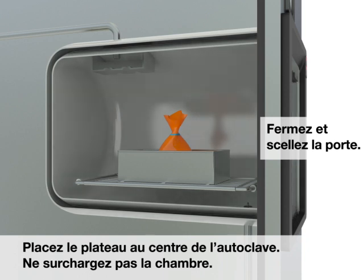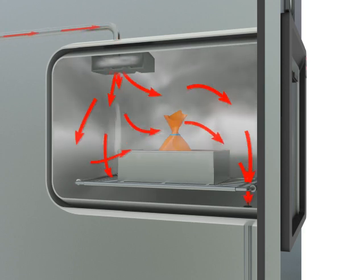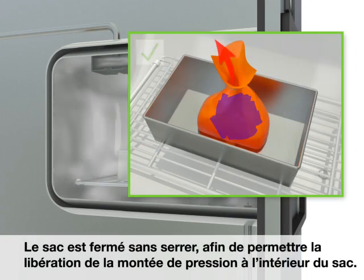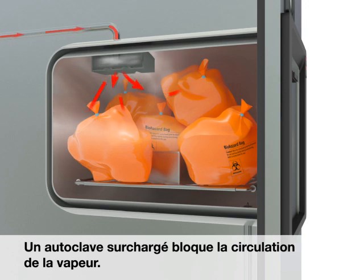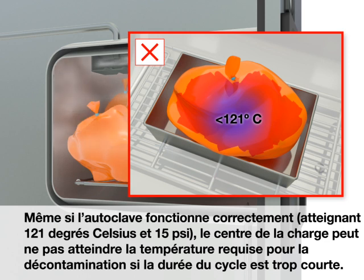Close and seal the door. The bag is loosely closed to relieve pressure buildup inside the bag. An overloaded autoclave obstructs the flow of steam. Even if the autoclave is working properly — reaching 121 degrees Celsius and 15 psi — the center of the load may not reach the temperature required for decontamination if the cycle time is too short.